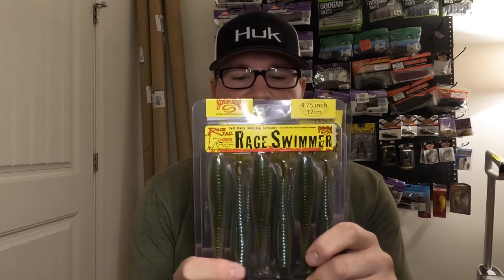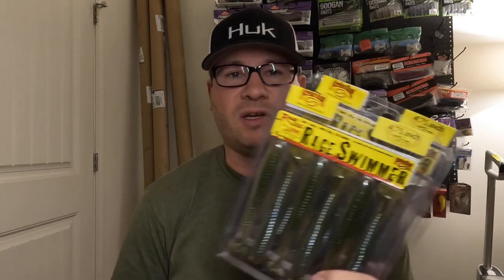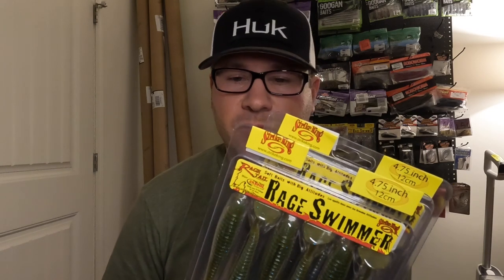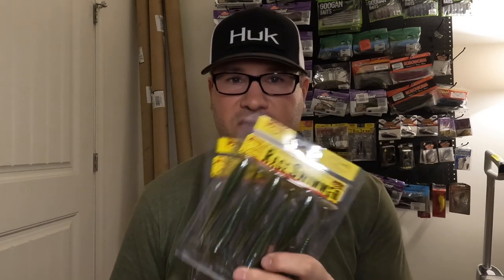Got some 4.7 Rage Swimmers in KVD Magic — these are my favorite swim jig trailers when I'm throwing a green pumpkin, bluegill, or perch imitating swim jig. The KVD Magic color is awesome for that. I use the Kytec Impact Fat sometimes, but these seem to last a little longer and have more body roll — you get the nice tail kick plus body roll, which I think is great. Needed a few more packs.